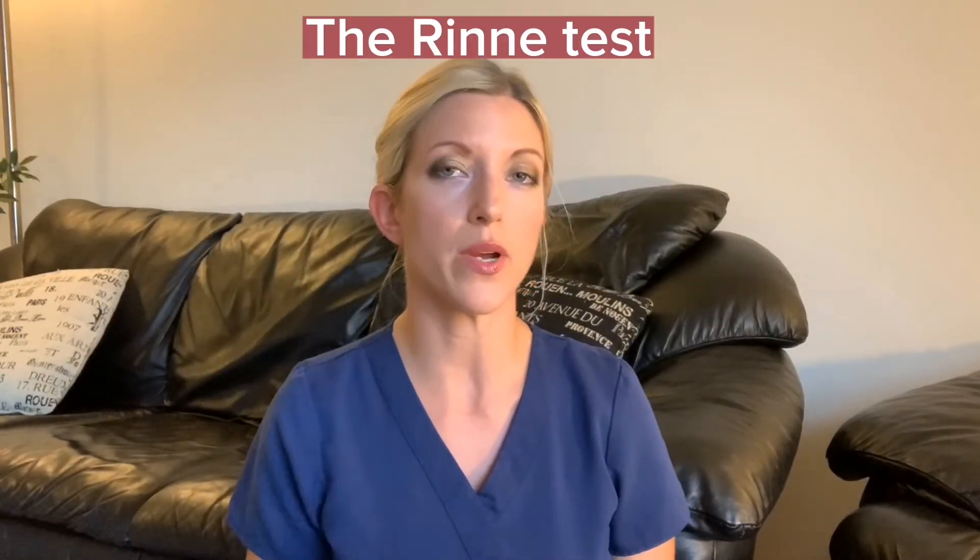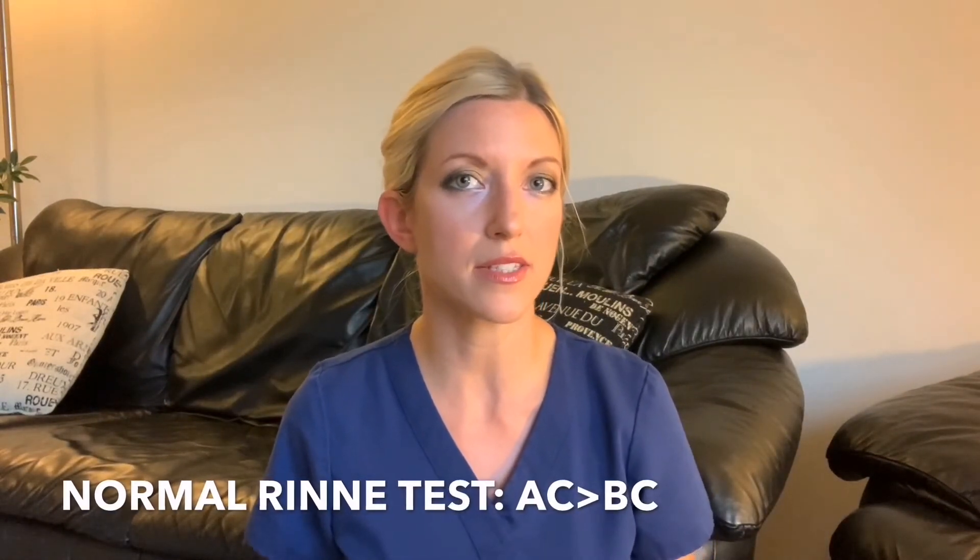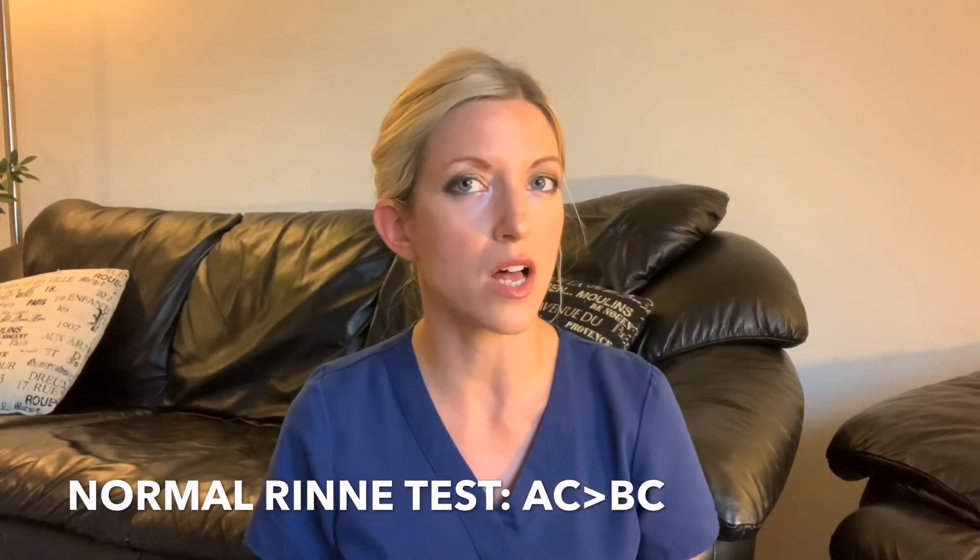I can hear the tones equally in both ears, which is a normal Weber test. Next we're going to do the Rinne test, which evaluates for conductive hearing loss in one ear. After performing the test on one ear, you do it again on the other ear. To perform the Rinne test, you activate your tuning fork — be careful not to touch the prongs once activated, just hold it by the stem. You're going to place it on the mastoid bone and ask the patient when they can no longer hear the sound. Then move the tuning fork and hold it about one to two centimeters from the outer ear. In a normal Rinne test, also called a positive Rinne test, air conduction is approximately twice as long as bone conduction.